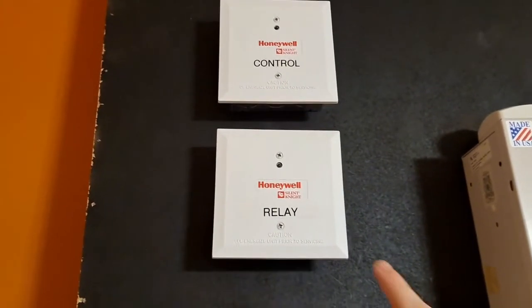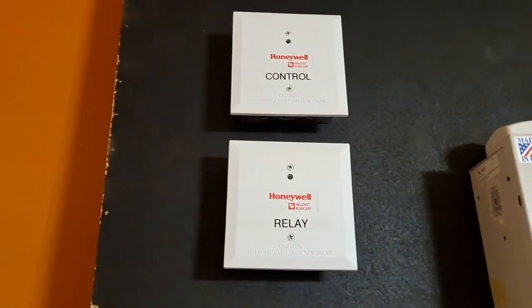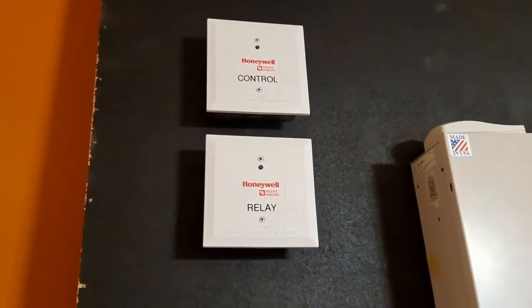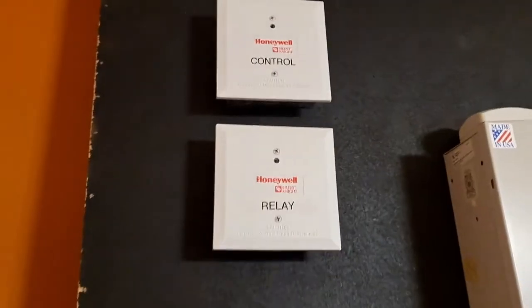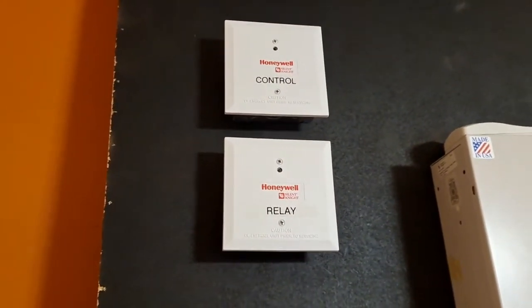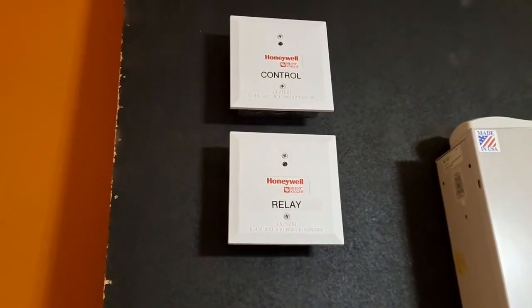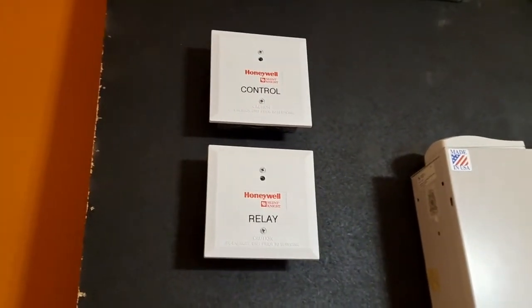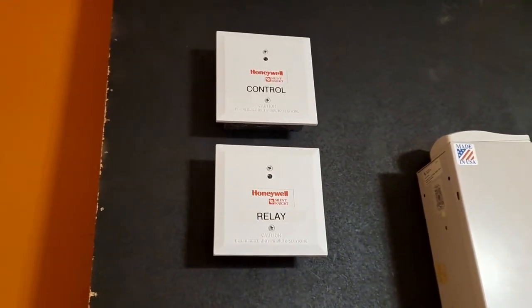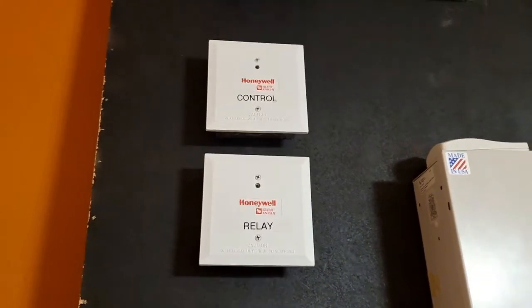My plan is that eventually this relay module will likely be used to trip the security panel. The control module — I'm thinking of adding the CO detector portion back to this board, and that'll go right there. So that's probably what the control module will be used for if I use it for anything. Right now those don't do much, but they're nice to have and it's cool to demonstrate how they work.